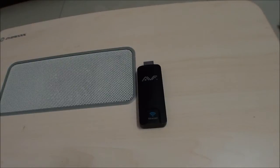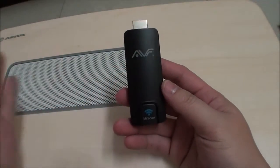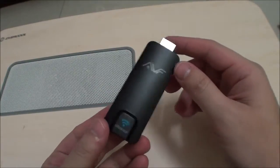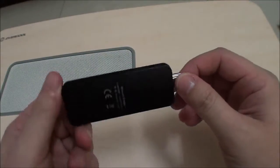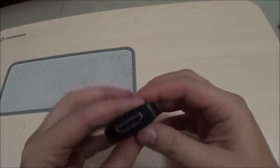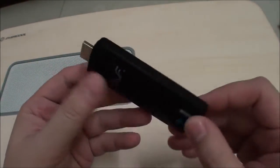Hi YouTube, Marauders here and today we have the AVF Miracast dongle. You might not be familiar with the AVF brand, but essentially this is another one of those HDMI dongles that you see selling on various sites. They call them EasyCast, and the software is provided by EasyCast — it's just another OEM product where anyone can slap their brand name on it. It's a simple HDMI dongle powered by micro USB with a little reset switch.